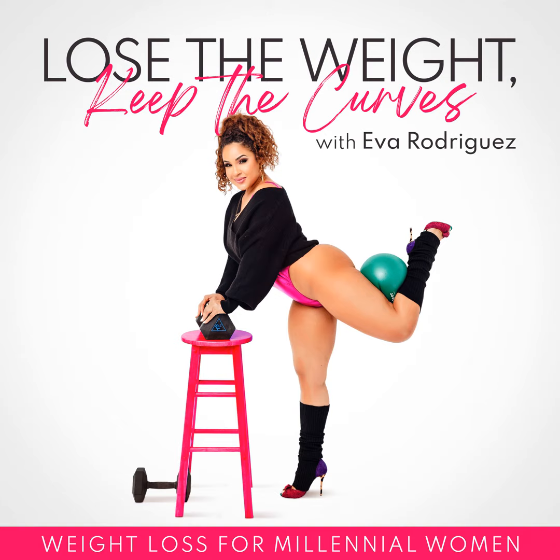I train my clients to become fat adapted first. Once they've become fat adapted, then we start the more intensive fat burning workouts using dumbbells or barbells. Because the reality is, if you're overeating and lifting weights, you're not going to get the results you're looking for — you might just end up building muscle over fat. So it's really important to get your body into fat burning mode as opposed to sugar burning mode.